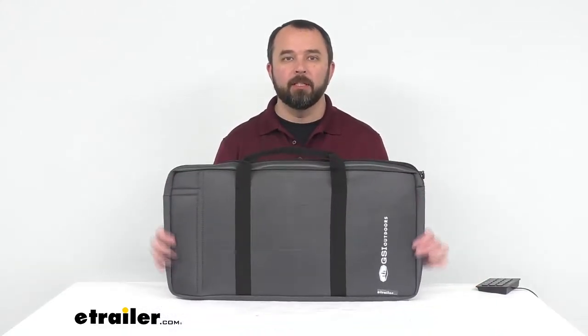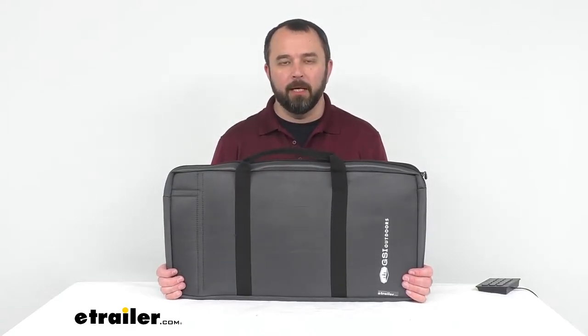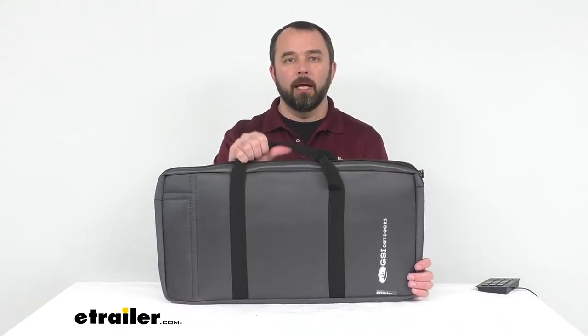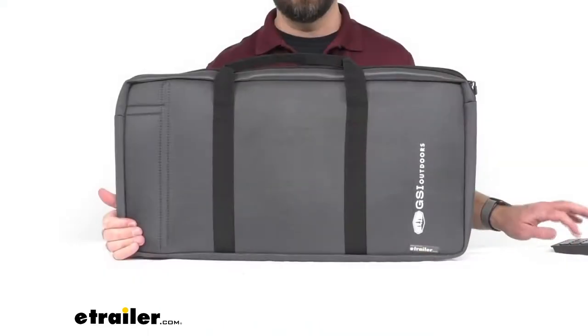Hi everybody, my name is Andy with eTrailer.com and today we're taking a look at the GSI Outdoors Pinnacle Pro Camp Stove Carry Bag. With this carry bag you're going to be able to easily pack up, carry, and protect your Pinnacle Pro Camp Stove. Let's take a closer look at this bag together.